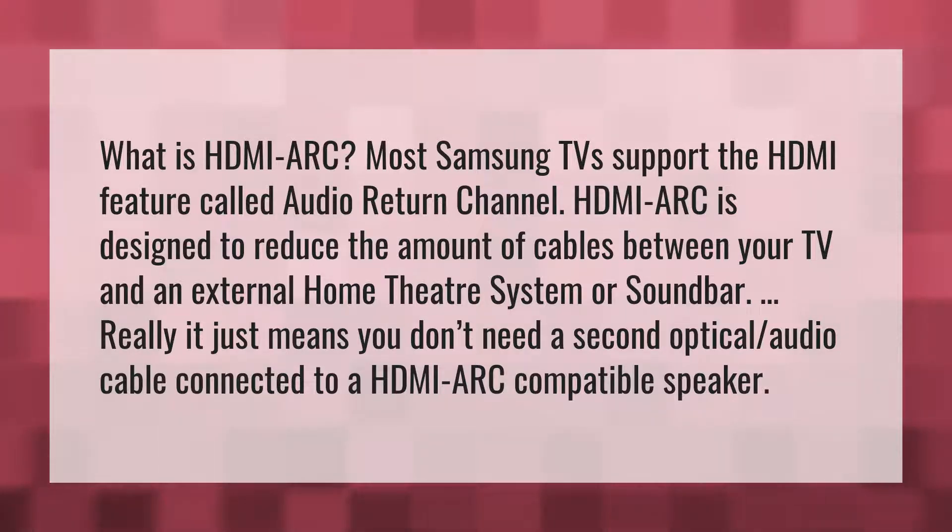Really, it just means you don't need a second optical audio cable connected to an HDMI ARC compatible speaker.